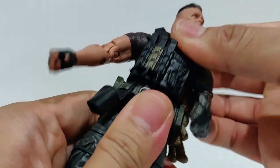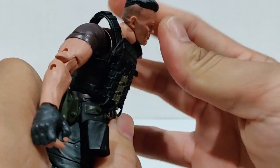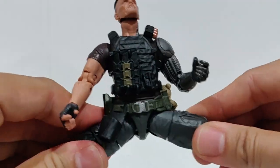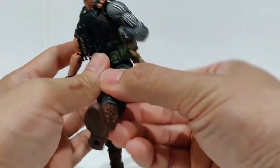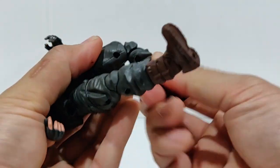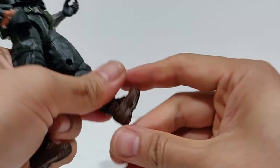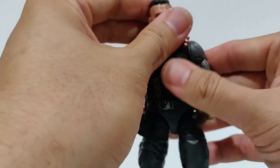He has an upper torso swivel, ab crunch that can go back and forward — though it's hindered a lot by the vest. Lower waist swivel, ball joint hips, can do the splits somewhat and kick up. Upper thigh swivel, double-jointed knees, boot-cut swivel, and typical Hasbro ankle rockers that go back, forward, and side to side. That is his articulation — basic Marvel Legends Hasbro medium-sized buck.